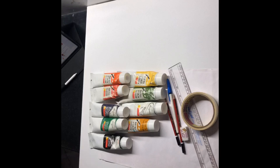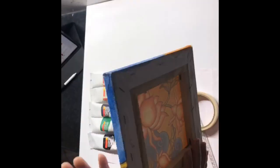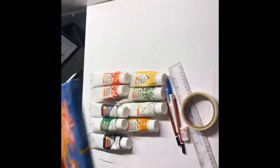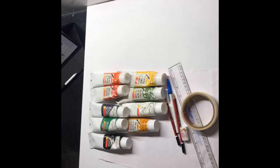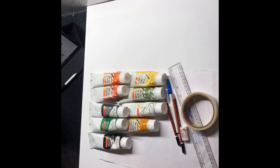Let me start with the materials that I use. I use canvas in various forms. The one I'm currently using is a stretch canvas — that is a canvas on a frame. This is a smaller version. For this painting I'll be using a 2x2 feet canvas. I love this because you don't have to do anything, just varnish it and it's ready to hang up.